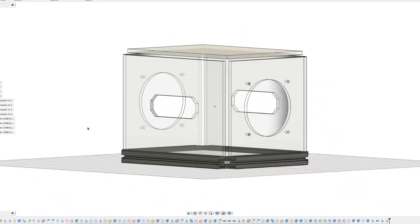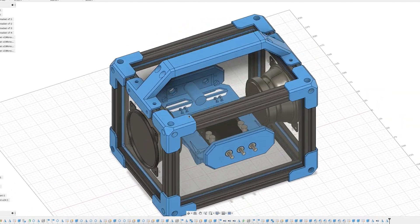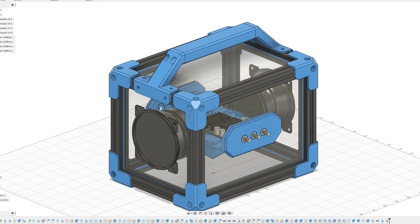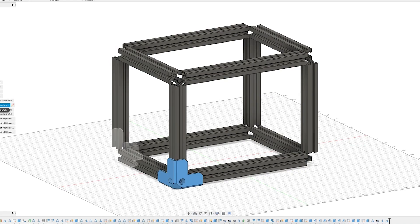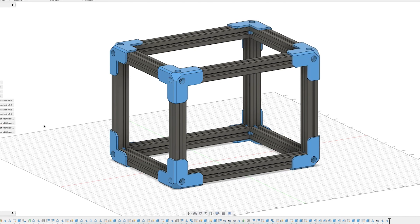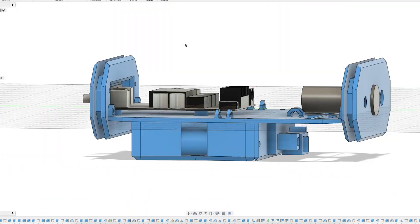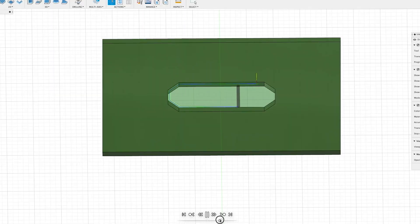Acrylic probably isn't the best choice for a speaker box since the speakers might cause it to flex at higher volumes. But given the relatively small size of the panels and the fact that I went with the thicker five and a half millimeter acrylic, I don't think that will affect the sound quality too much. Plus, being able to see the internal electronics of the speaker is a must, so acrylic is really the only practical option. The frame will be held together by 3D printed corner brackets with low profile M5 screws, and all the electronics will mount onto a 3D printed tray. I'll cut all the holes out of the acrylic on my Snapmaker CNC, or by hand with a coping saw if needed.